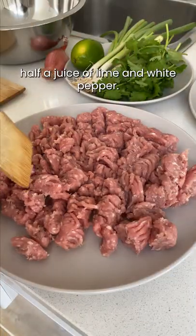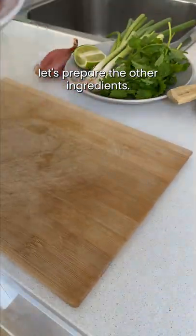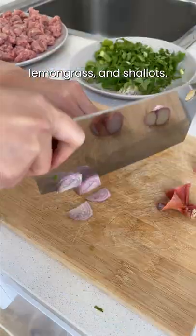Season the raw mince with half a juice of lime and white pepper. In the meantime, let's prepare the other ingredients. Chop up some coriander, lemongrass, and shallots.